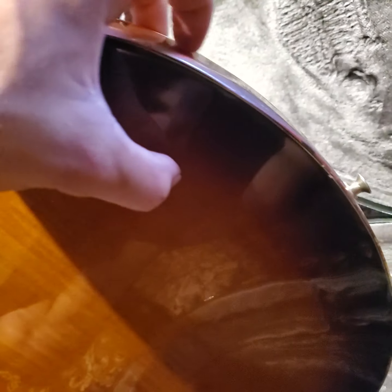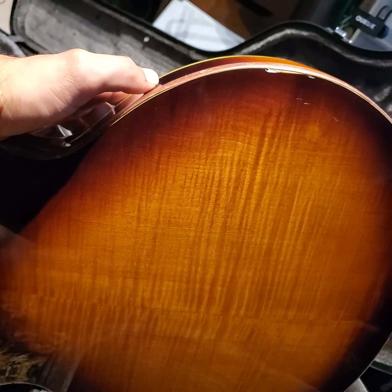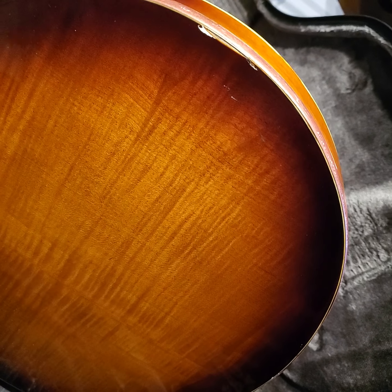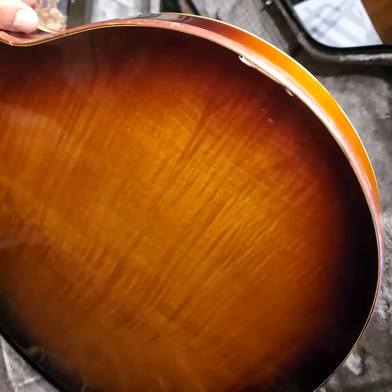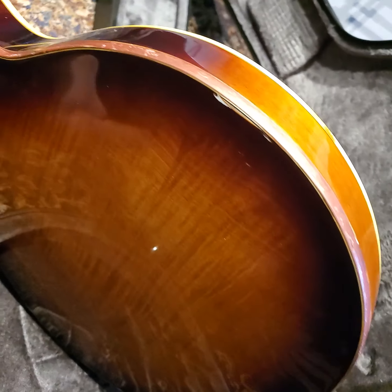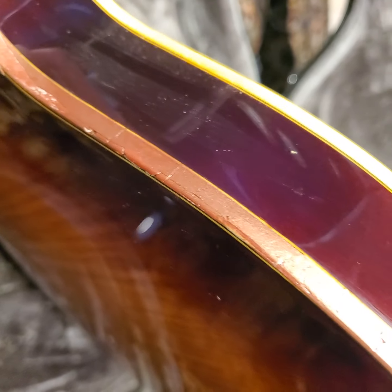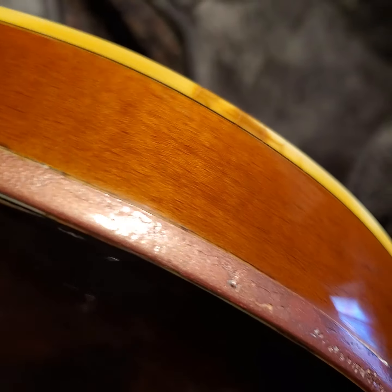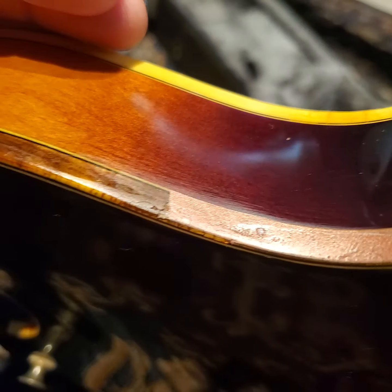Insane, right? Look how beautiful the wood is underneath it — imagine seeing a big messy strip of Bondo on there. So my buddy, who's a woodworker — he makes jewelry boxes, cabinets, furniture, and he's been getting into guitar repairs — he went ahead and filled the old binding with some putty and finished it with some nitro paint. It's like a burgundy mist kind of color, which I honestly don't mind. It adds to the story. I'm more into player guitars anyway — not much of a collector.